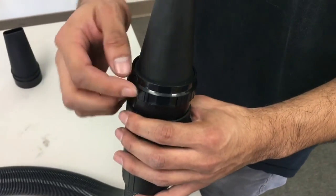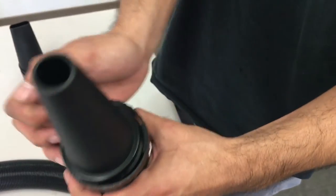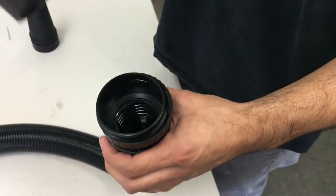To release it, get the C-clip and move it a little bit to the side and it will open up, allowing the cone to come out.